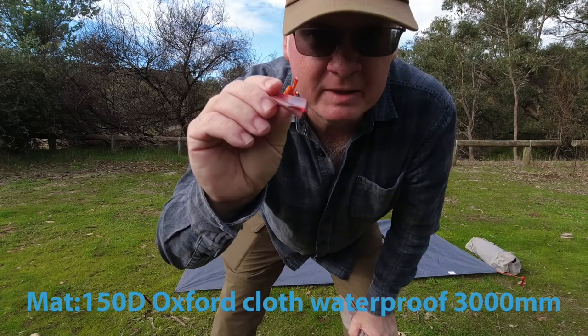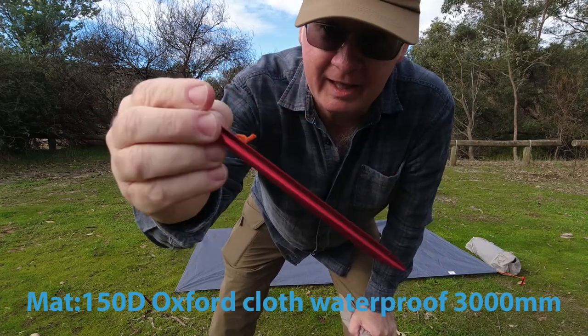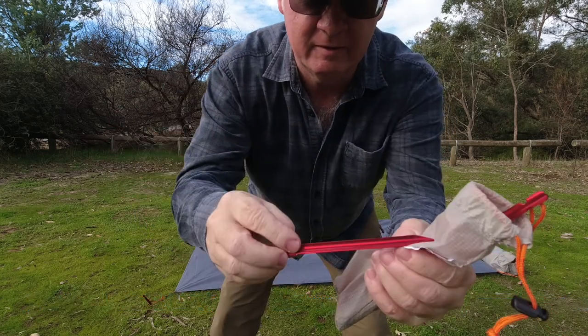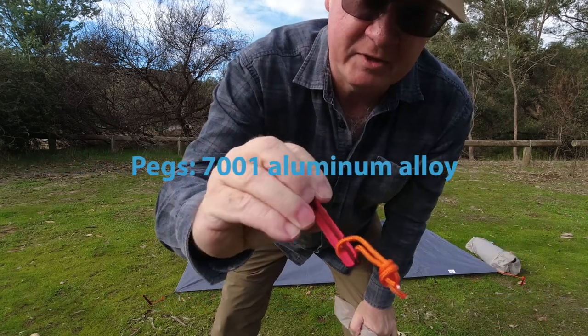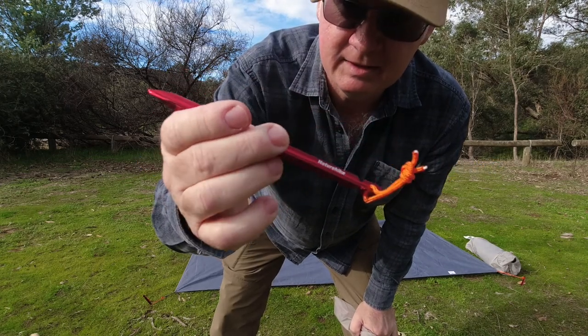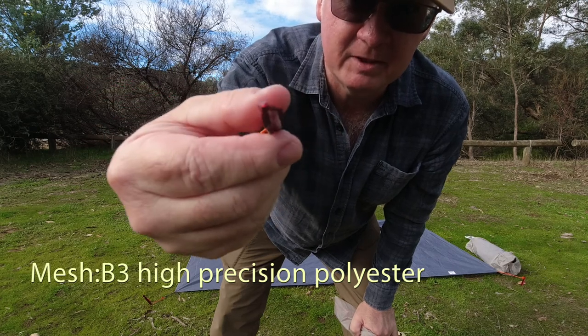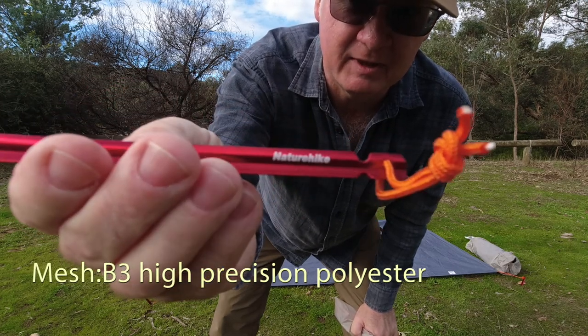The pegs that come with the tent are the Y pegs made up of aluminium. Very strong. I've used the Nature Hike ones before and at the moment I haven't bent any yet. There you go — the Y shape. Very similar to the ground hog.